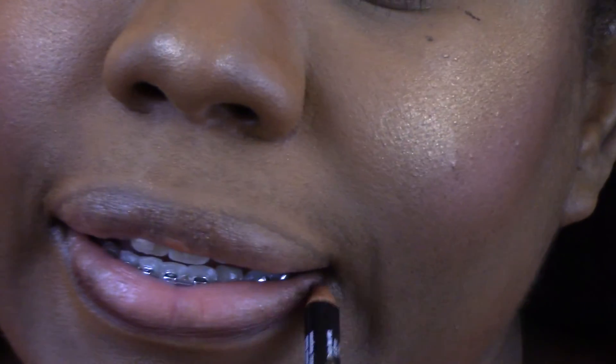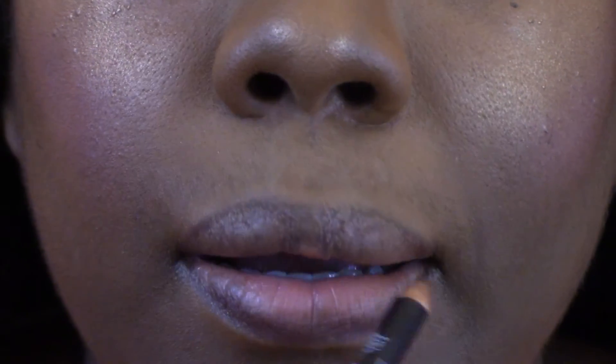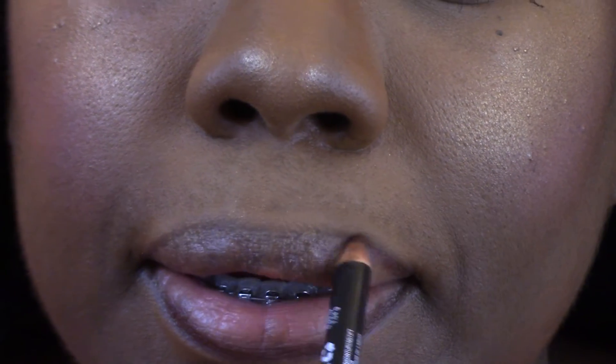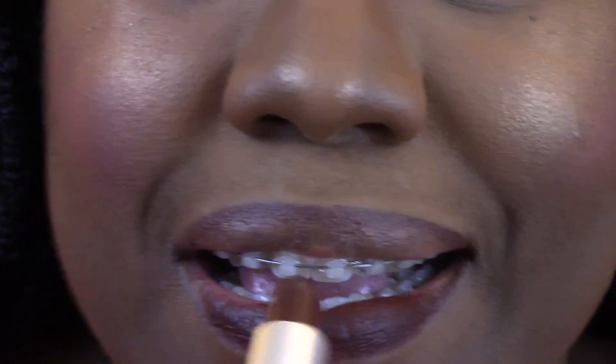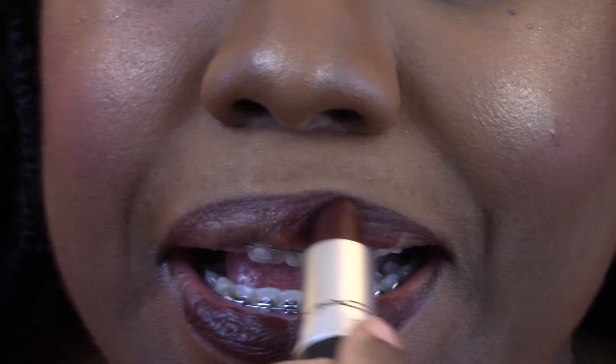Moving right along to the lips — I'm using a NYX brown liner, I think from NYX, and on top of that I'm putting Antique Velvet from MAC.